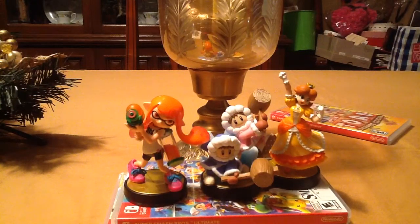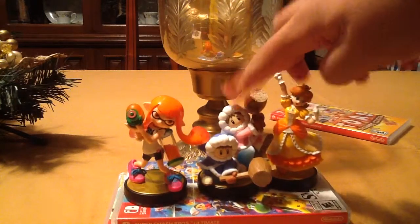Alright guys, that's the end of this video. Hope you all enjoyed this video with my two new amiibo, and there's my new Super Smash Bros Ultimate amiibo collection. Anyway, hope you all enjoyed the video, and we'll see you guys next time — bye bye!